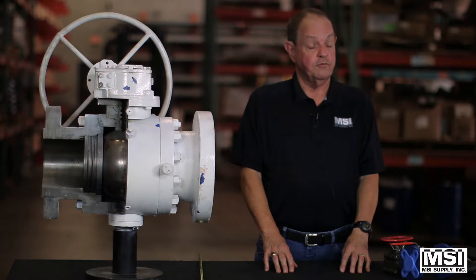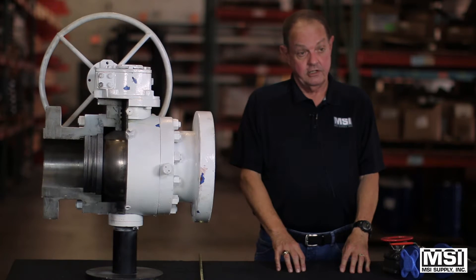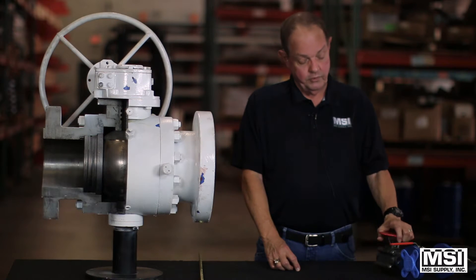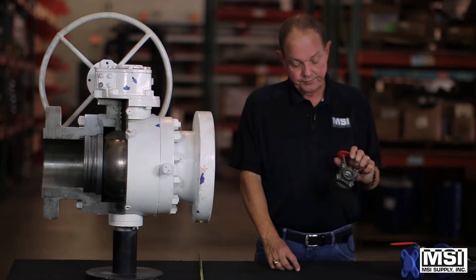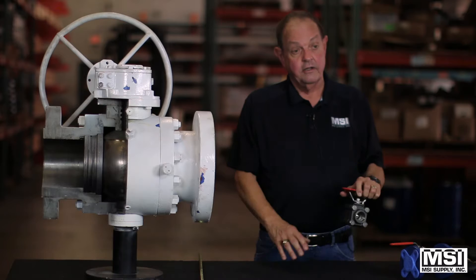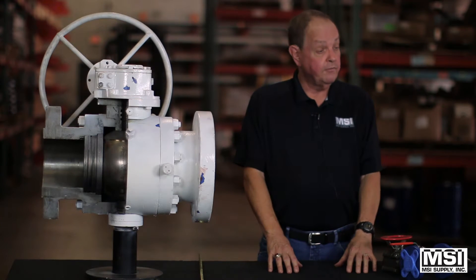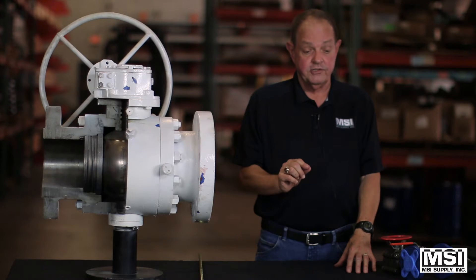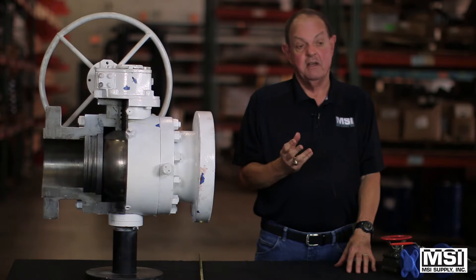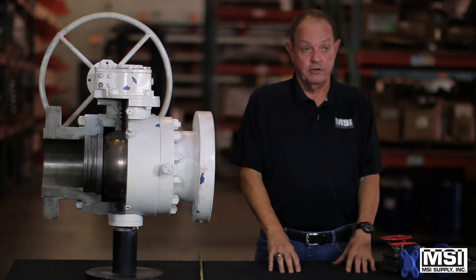Ports on these valves can be reduced, full, and as I said, double reduction and a v-port. The soft goods, which are the actual sealing surfaces against the ball, can be Teflon, reinforced Teflon — which is Teflon with 15% fiberglass for strength — TFM, PEEK, Delrin, or metal, usually good for 400 to 500 degrees.